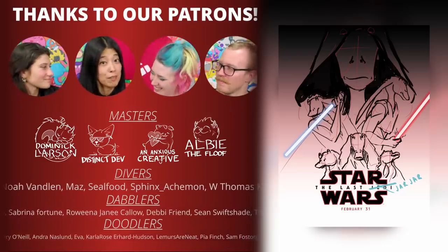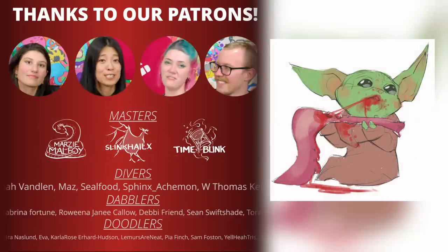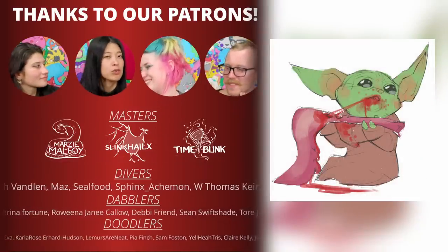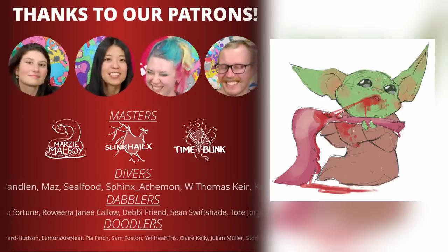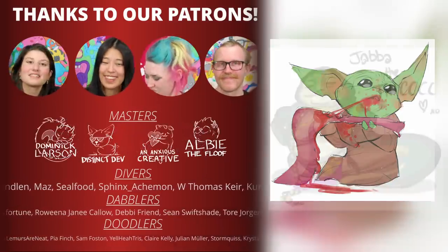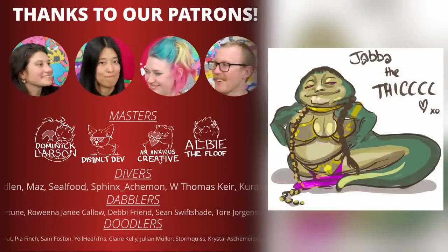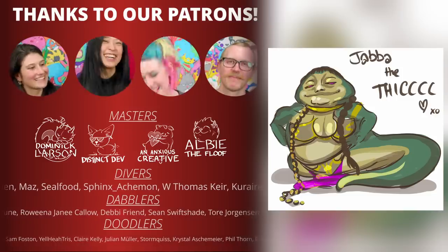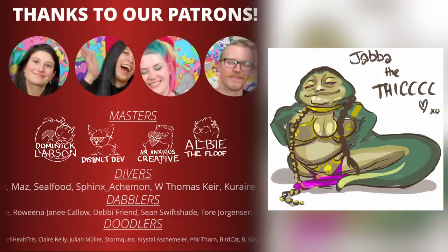We'd also love to see fan art of our ruined Star Wars characters — like a hairless Chewy or a hairy C-3PO. Hashtag us on Twitter at hashtag Insert Fan Art or at Insert Art Show, and let us know what you want us to ruin next in the comments. I can't wait for that. Thanks for watching guys — Insert out, love you, bye!